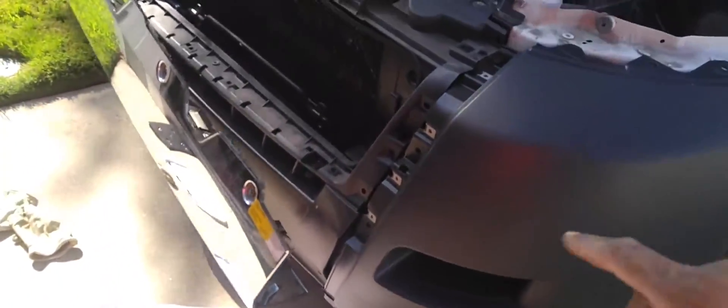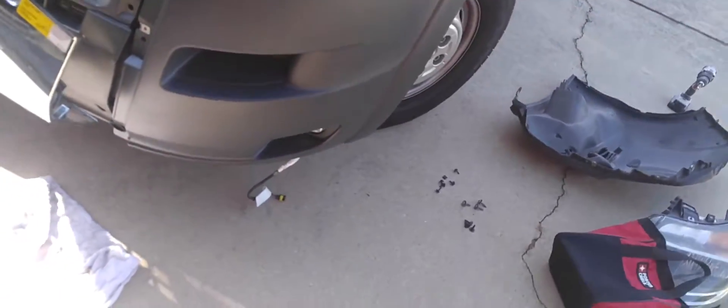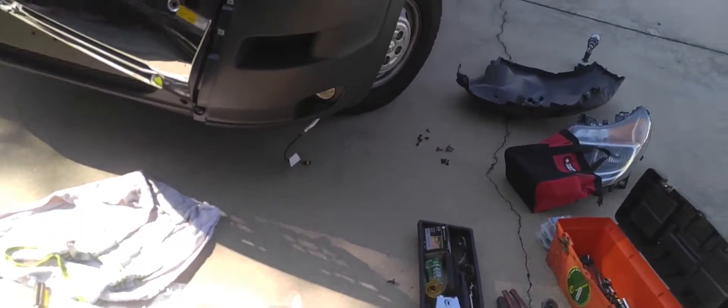This here goes behind here, so I'm actually getting ready to put this. This here goes behind here and it bolts back in. So I'm going to do that, and I'm almost looking new again.